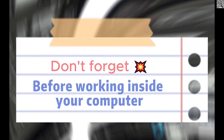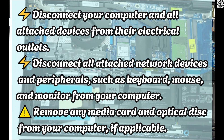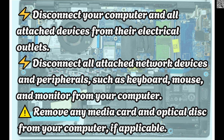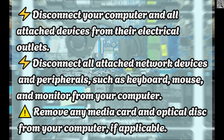Before working inside your computer, disconnect your computer and all attached devices from their electrical outlets. Disconnect all attached network devices and peripherals, such as keyboard, mouse, and monitor from your computer.